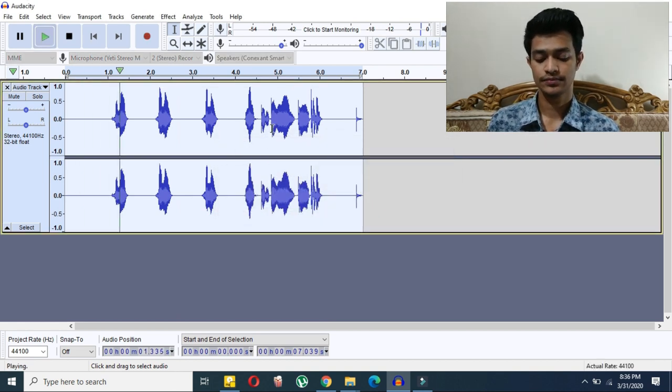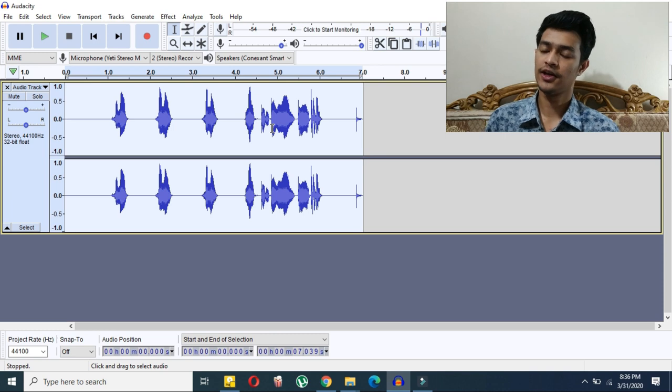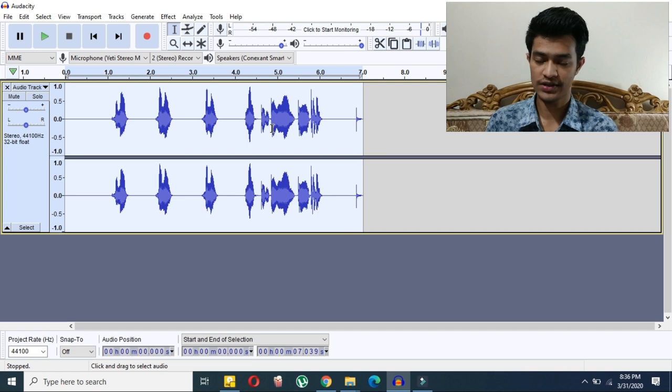Let's hear the final result — you can hear that the sound has been quite improved. We've made a pretty big improvement. I've shown you how to record with the Blue 80 microphone, how to edit it, and how to get the best sound out of it.